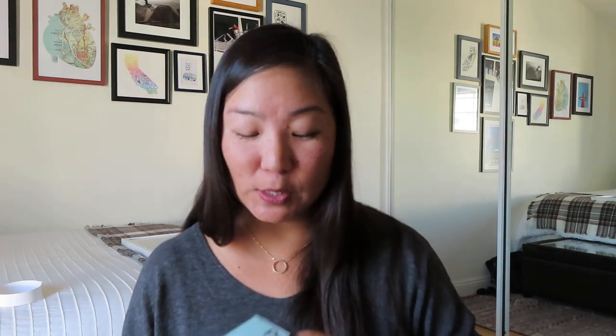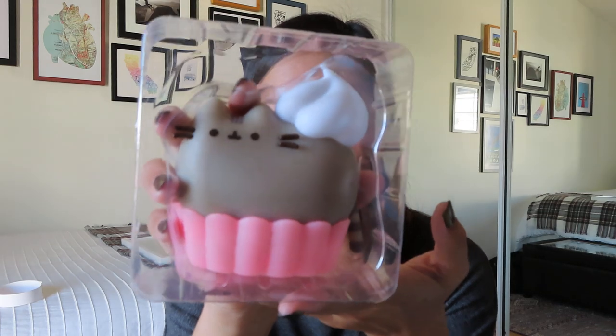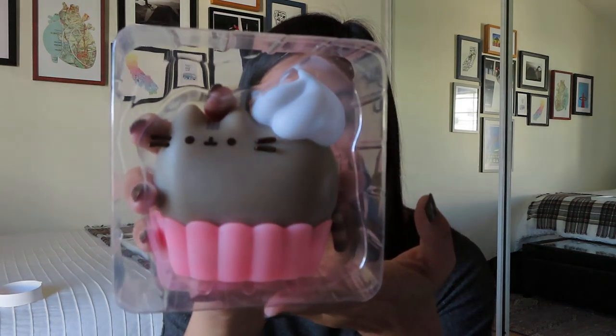And then this is the vinyl figurine — this was the other spoiler that I saw on Instagram besides the vacuum. I'm just going to pull it out and keep it in the plastic because I know that some people do collect these. I am not one of those people, so I will probably be reselling this. It's pretty cute though — it's just Pusheen as a cupcake, so she's kind of sitting in a little cupcake liner bed with a little dollop of whipped cream on her booty.